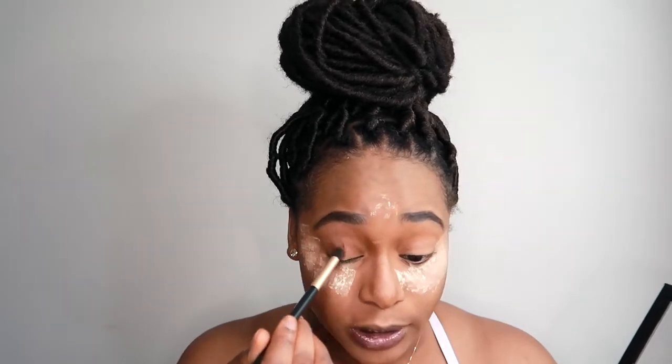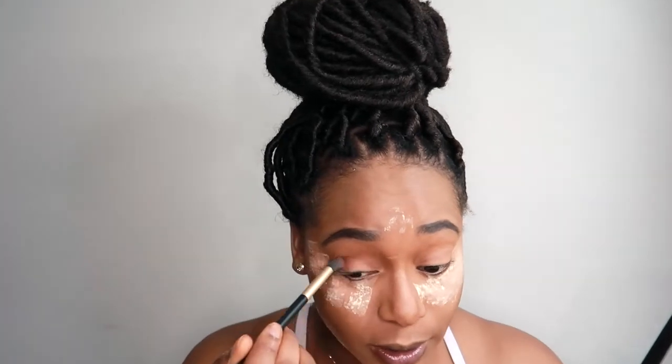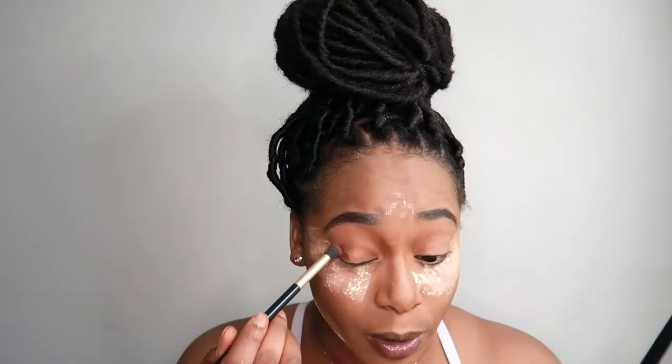I'm going to take that dark brown color and apply it on my outer corner and just make sure I blend it out. Then from that same beautiful palette I'm going in with that rose gold color and applying it on my inner corner.